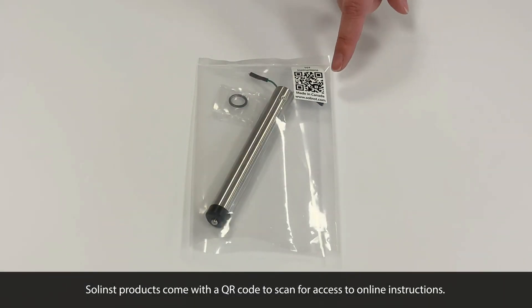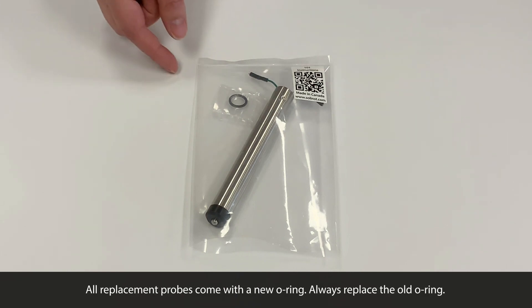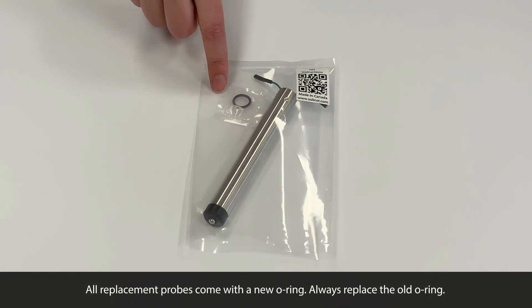Solence products come with a QR code to scan for access to online instructions, including probe replacements. All replacement probes come with a new O-ring, so you should always replace the old one.